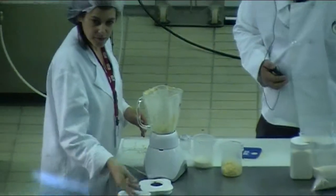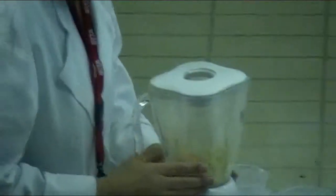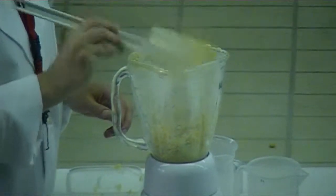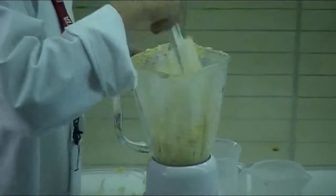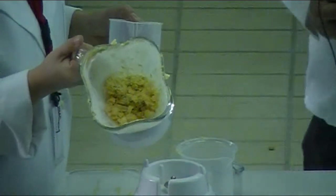So we've got that next step. This is the cheese that we're going to mix in. The cheese is now mixed in, and next we're mixing in the milk.